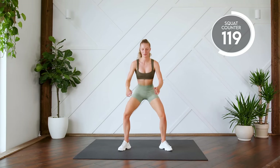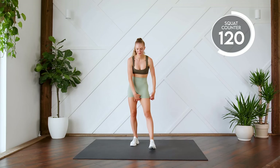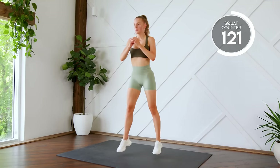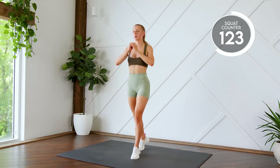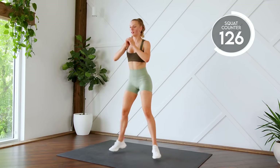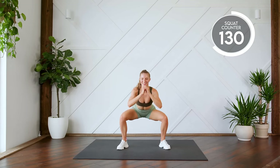Last one. Good work. Moving on to our four jumps into a squat. Here we go, three, two, one, let's go. Last one. Nice work.